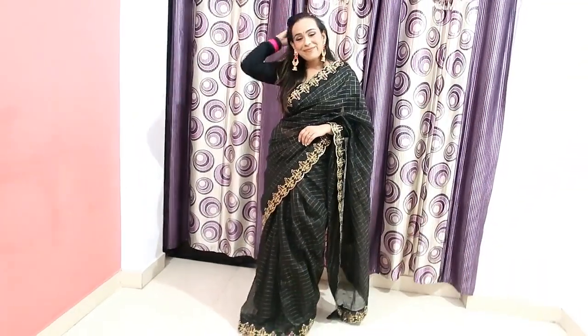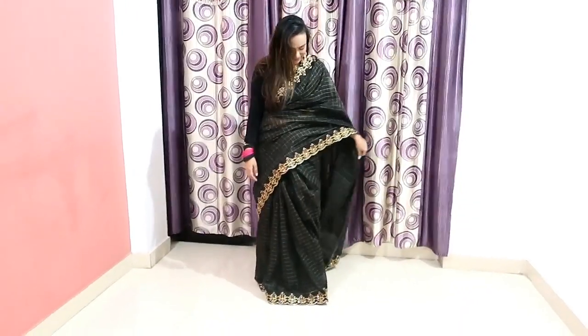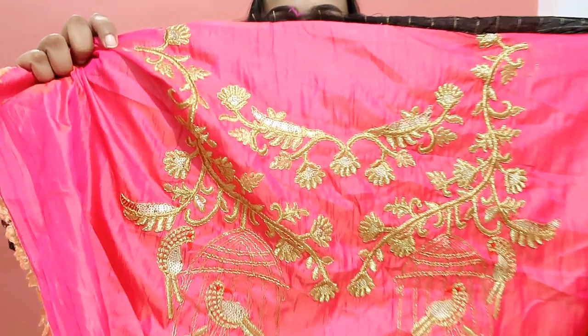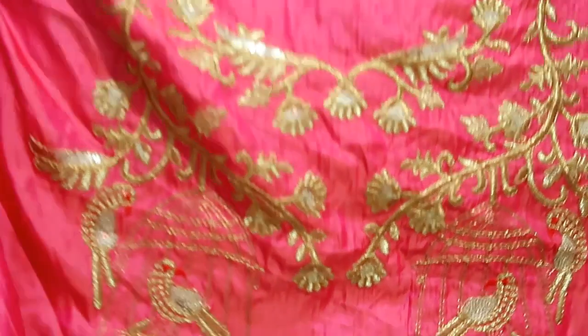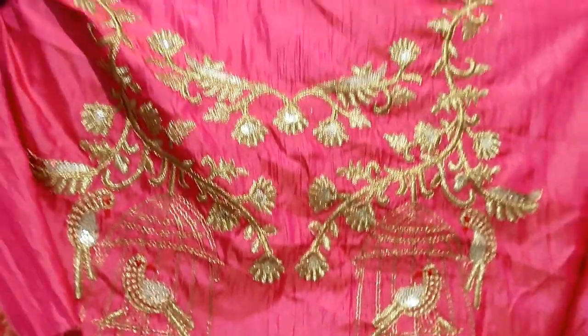My first saree is this black and pink one. It's a very beautiful party wear and festive wear saree. It comes with a pink blouse — a stitched blouse with work all over the back. It's a silk blend blouse material.